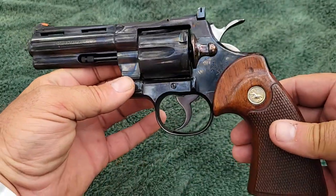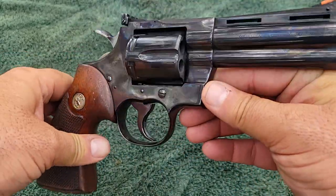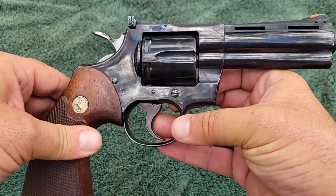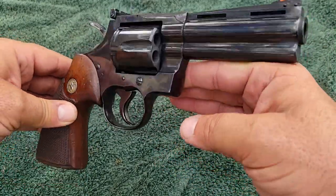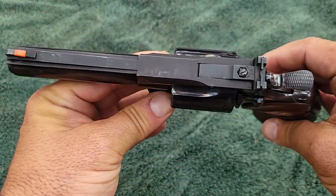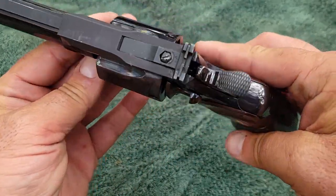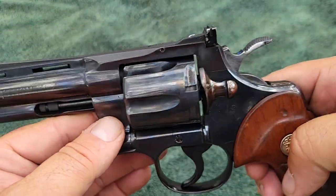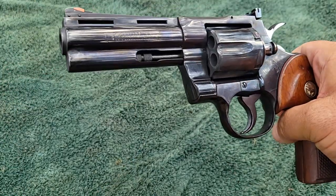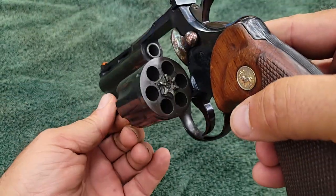What makes this cool is the person that owns this gun is the most unlikely person to ever own a Colt Python. This is a young lady that nobody would ever think would own one, but she truly appreciates craftsmanship when she sees it. She always wanted one, I found one, told her about it, and she bought it. I'm showing it to you because we wore this thing out at the range today.